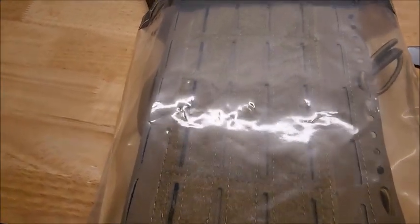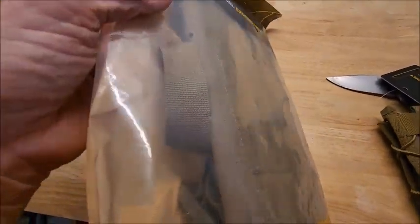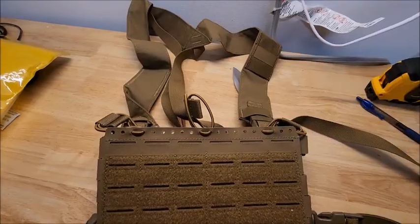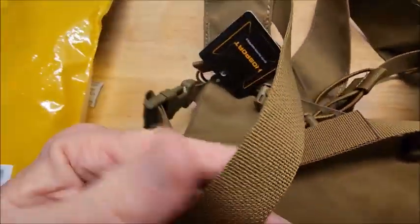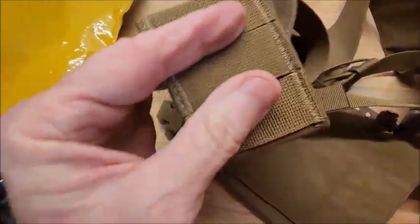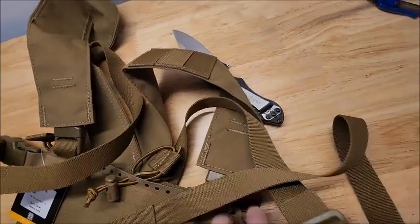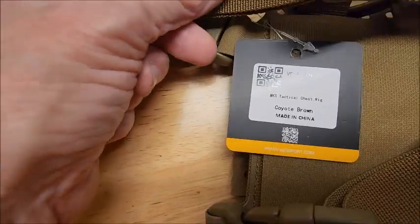Can anybody guess what this might be? I believe this also was supposed to have been a woodland pattern, but whatever. Price is pretty good. Okay, woodie brown — I'm sure I ordered a green or camo.